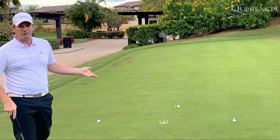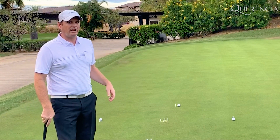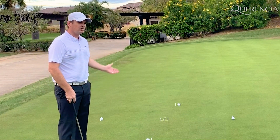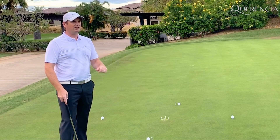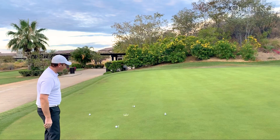It actually helps train — and by the way, there's a great version of this for children for training them on breaks. They're going to recognize pretty quickly that certain putts are straight, certain putts break, and they'll just intuitively figure this out. So it's a wonderful drill for that.